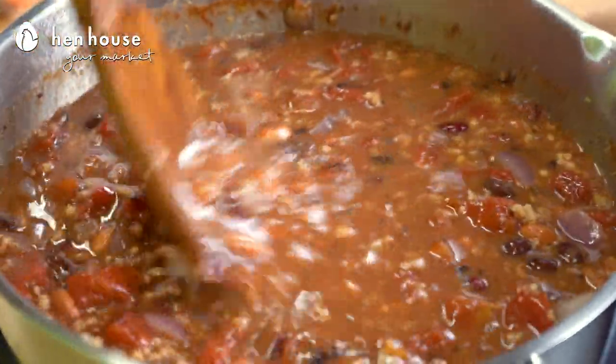Once it's boiling, we'll lower the heat and simmer, covered, for about 15 minutes. And definitely stir it occasionally to get all your ingredients mixed. We'll taste and add salt only if needed.